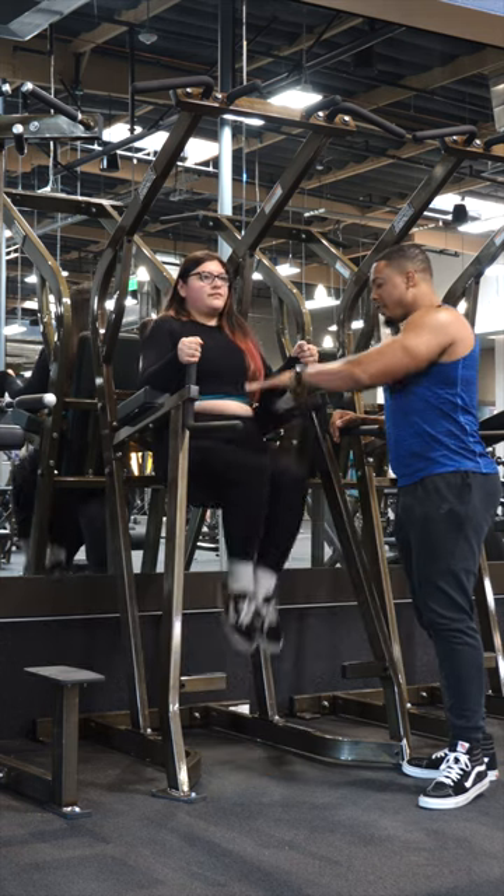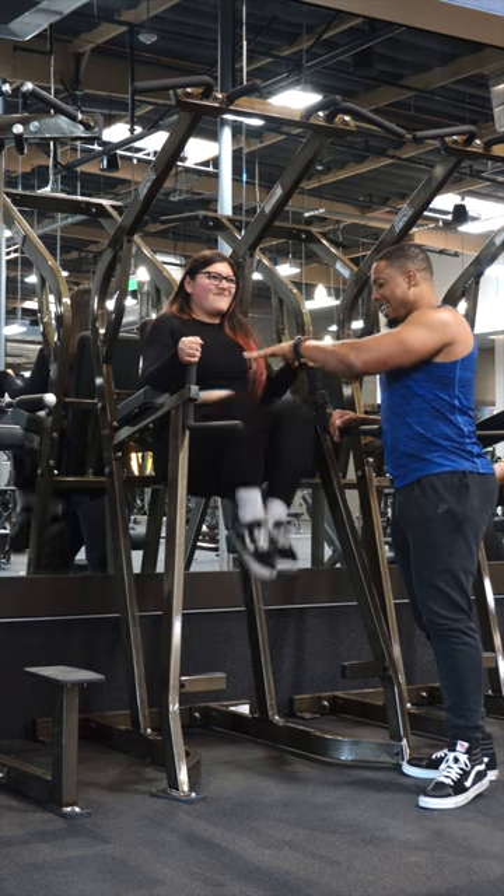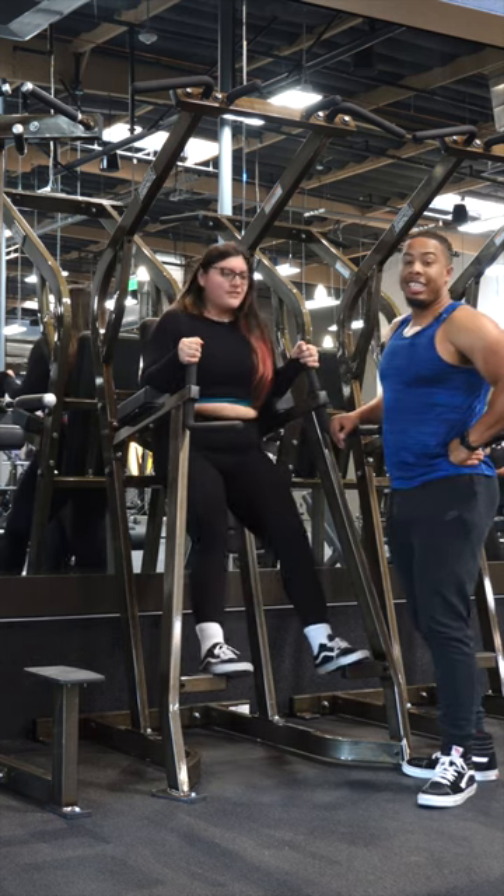Six, seven, eight, nine — squeeze one more, one more. Ten, just like that, guys.